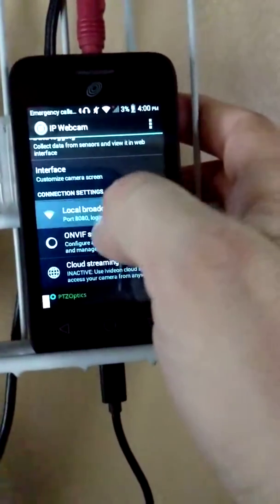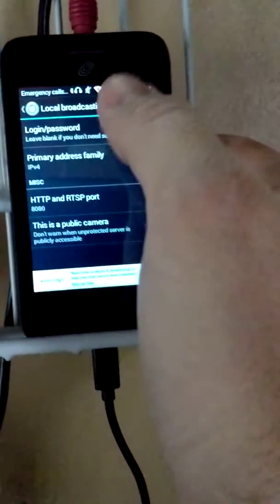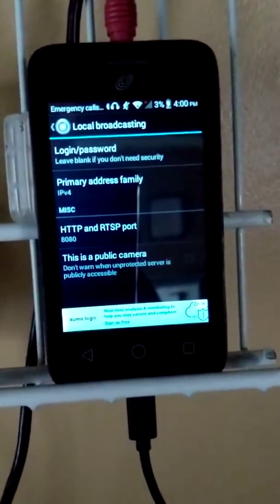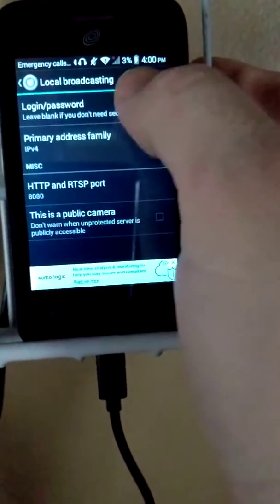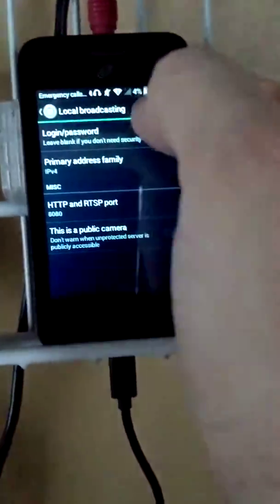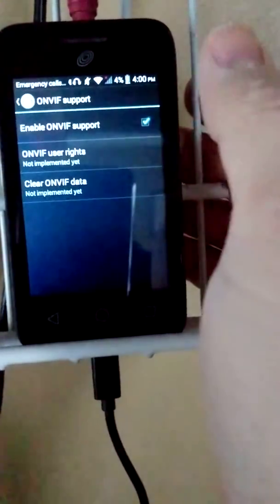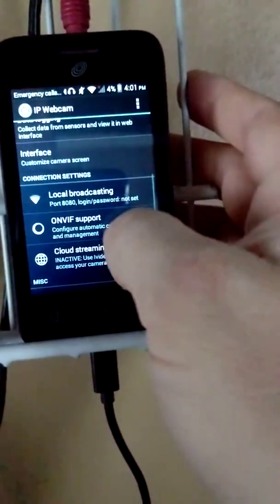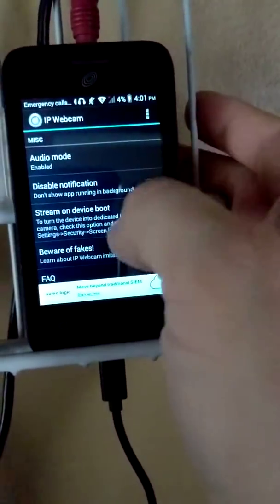Like local broadcast — that's something you might want to do. If you want to put a password on it, that way if somebody else was on your network they couldn't access the camera without it. Usually not a big concern when you're within your own home network. The ONVIF support is just an open standard — I recommend leaving it on. There's also a cloud streaming option and you can disable the notifications.